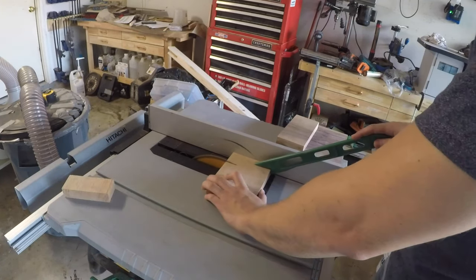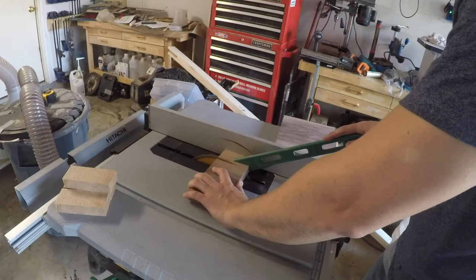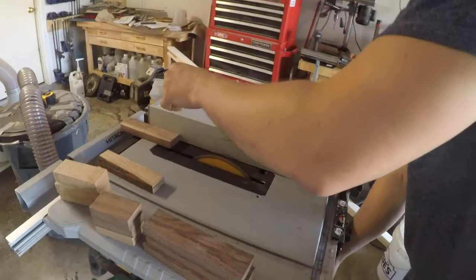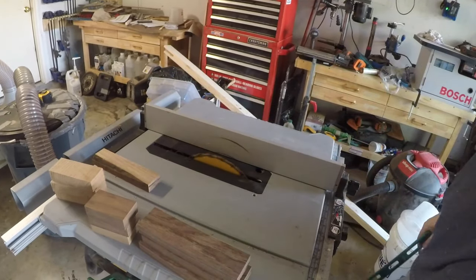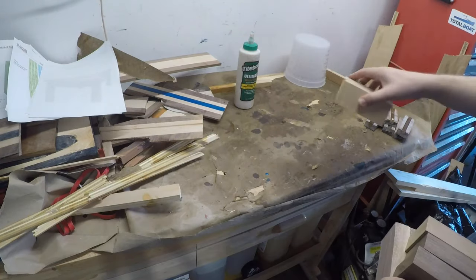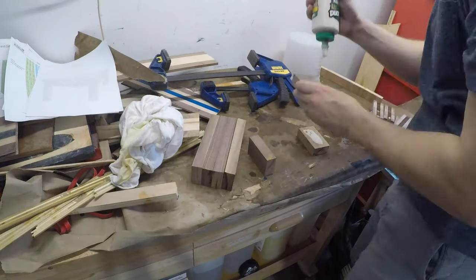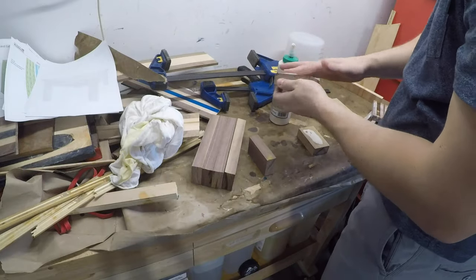I flattened out some wood and began cutting some strips out. I needed a piece of wood at least three inches thick so I could drill some holes through, and you'll see that later. After I cut out the strips, I laminated them all together. Each piece was between three and about three and a half inches thick.